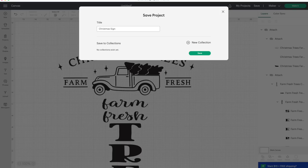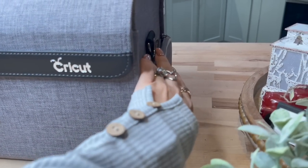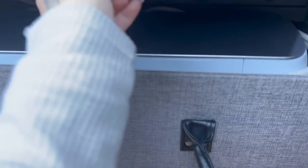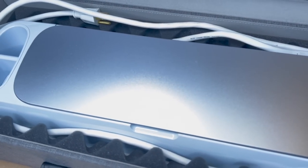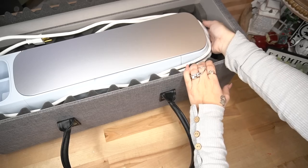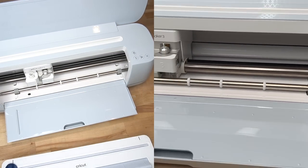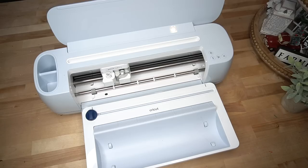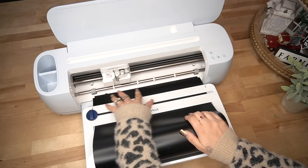Once I had everything how I wanted I clicked Save in the right hand corner and saved it to Cricut Design Space so I can use my phone with my machine. My Cricut Maker 3 is amazing — it cuts over 300 materials, the smart tool system lets you switch between 13 different tools to cut, draw, score, deboss, engrave, and foil. My favorite feature is matless cutting; before, having to switch mats drove me nuts, but now it cuts multiple projects at once and can cut 12 feet at a time, saving so much time and money.